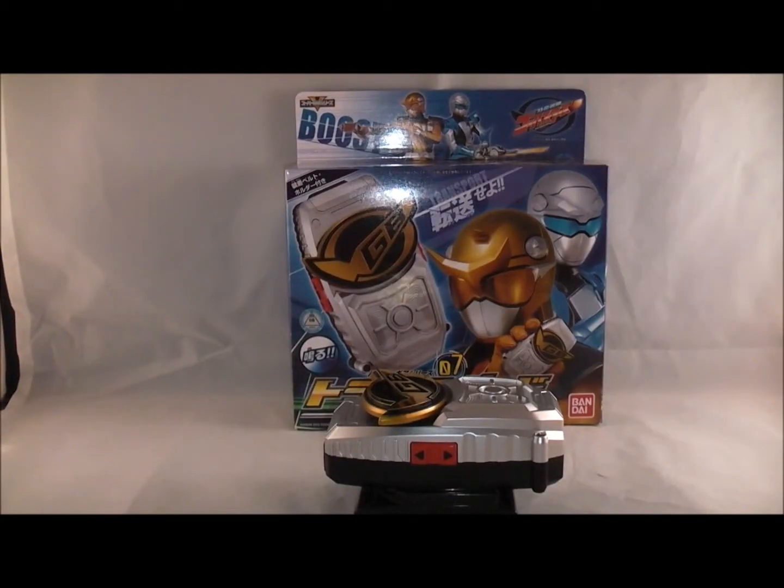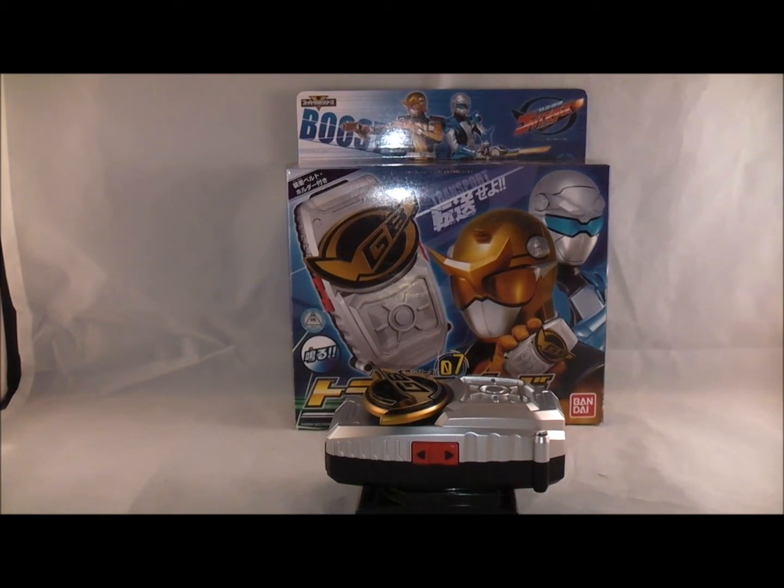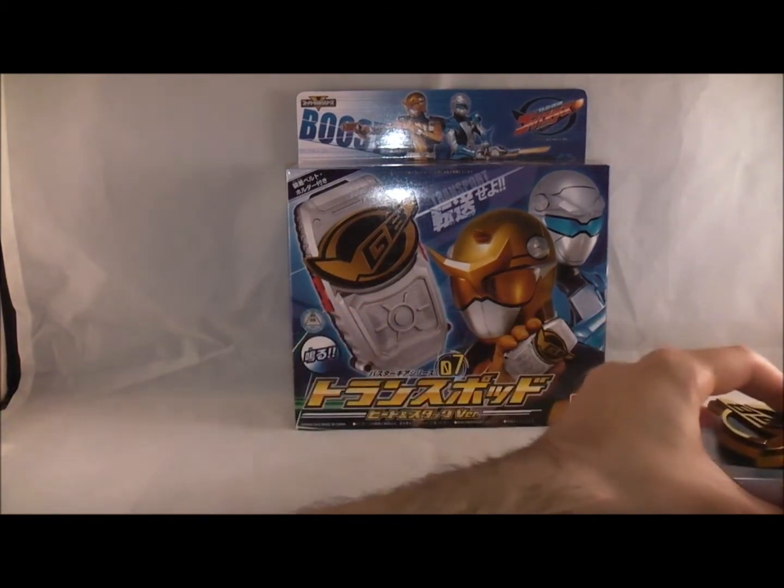Hey YouTube, Dawson Rider here with a review of the Beat'n Stag Buster version of the TransPod, which looks exactly the same as the old TransPod - it's just in different colors and you do get some different sounds. So let's just go ahead and jump right into this and take a quick look at the box.